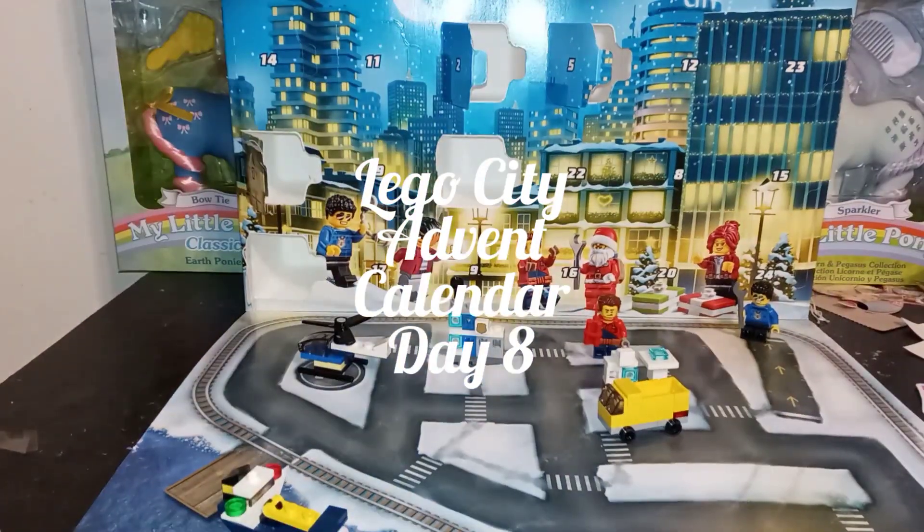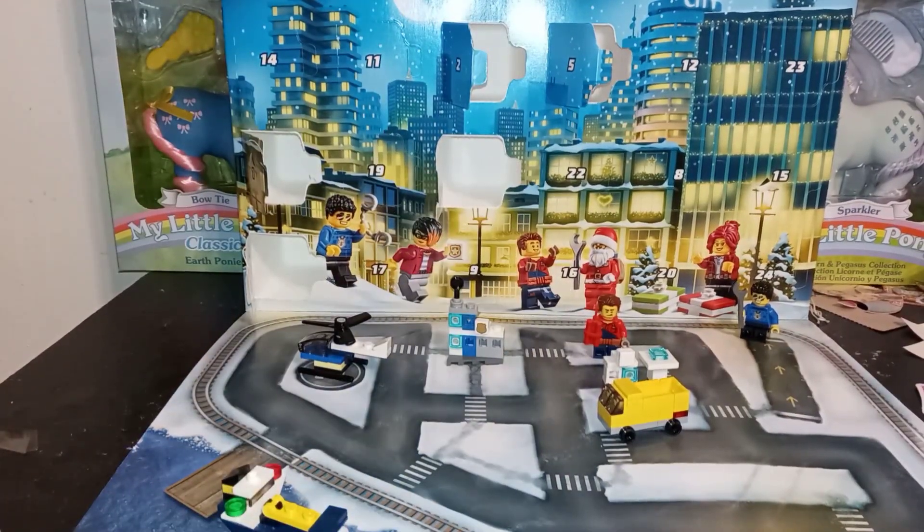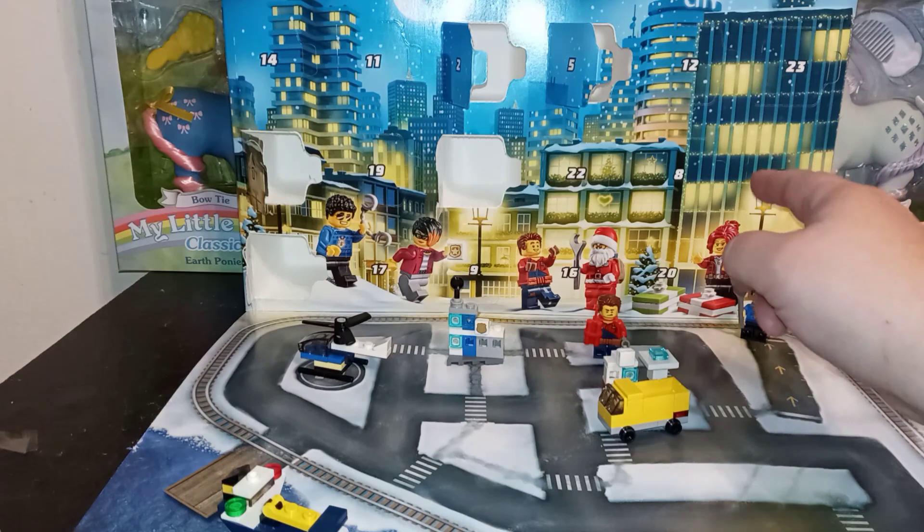Hey guys, it's Carrie, welcome back to my channel and welcome to day eight — yes, day eight of the Lego City Advent Calendar 2020. I can see it right here, it's gonna be right in the middle of these buildings.